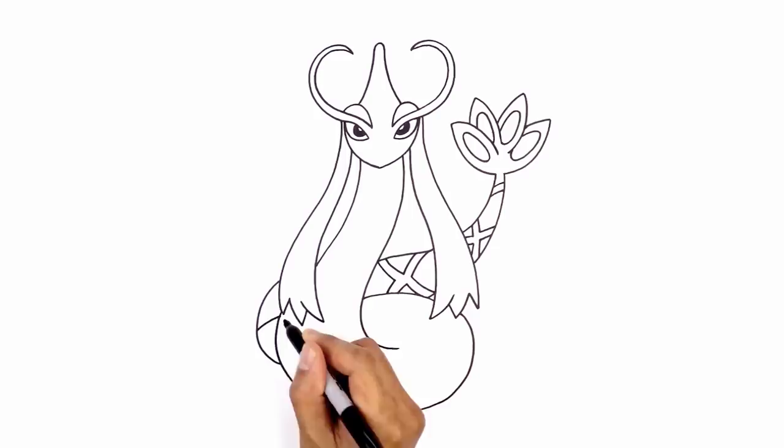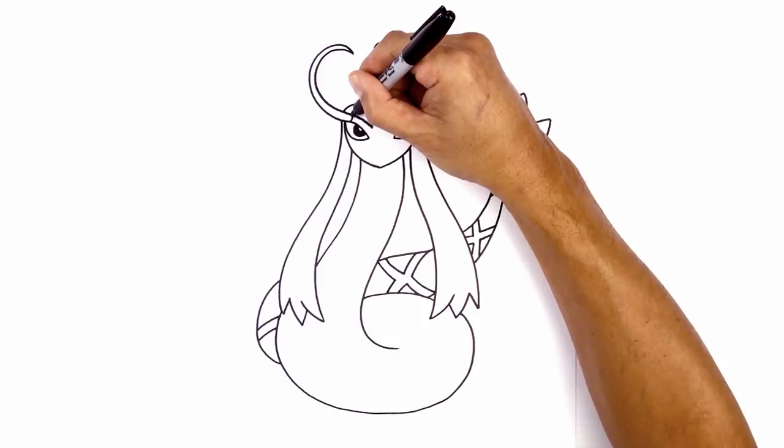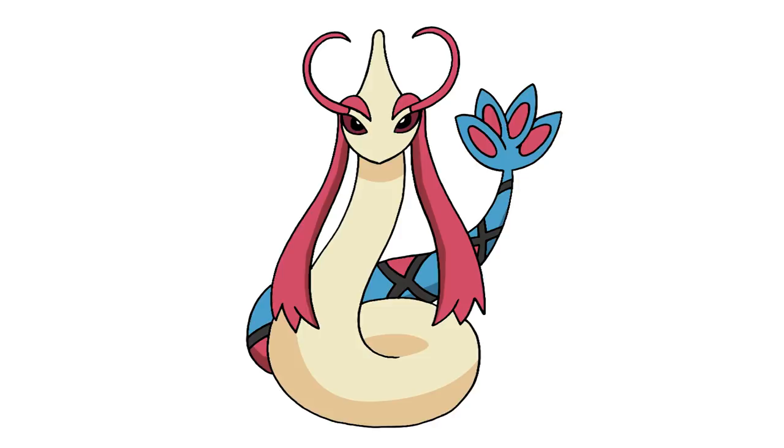The final thing I want to do is add a little separation in the antenna — just above the eye, draw a little curve going across on both sides. And that's pretty much it — there's Milotic from Pokemon. I hope you enjoyed today's lesson. Make sure you subscribe and send me your requests in the comments below. Thanks for watching and we'll see you again soon.